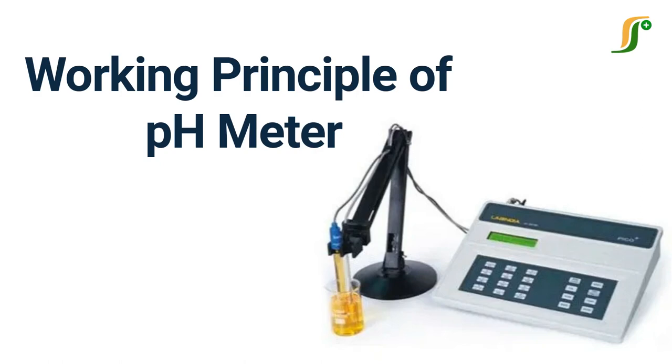Hi friends. Welcome to another learning video on PharmaGuideline. Today we shall discuss the working principle of pH meter.